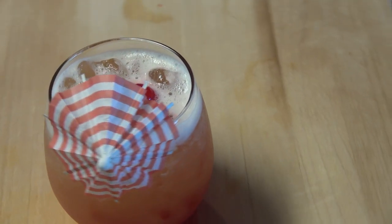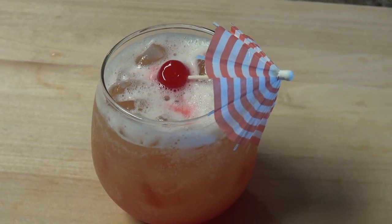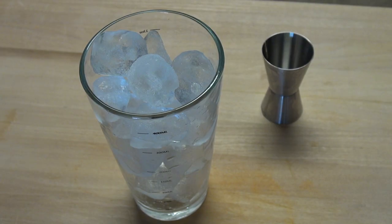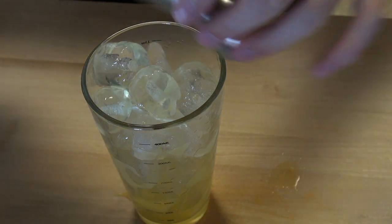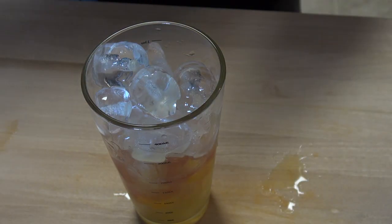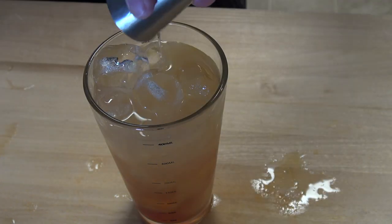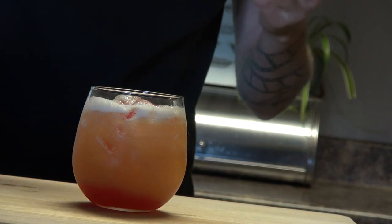This next one is requested by one of our saucy fans who wanted to see my take on a sex on the beach. In Saucy Cat theme, I'm going to call this one belly rub on the beach. Let's fill our shaker up with ice and get the juice out of the way. Add 2 ounces of orange juice and 2 ounces of cranberry juice. Now for the liquor — add in 1 ounce of white rum and 1 ounce peach schnapps. Give it all a good shake and pour it into your glass of choice. And finally, add a little bit of grenadine to your glass.